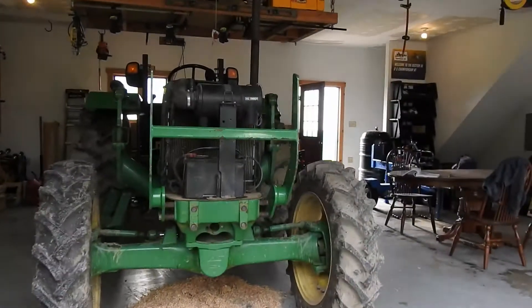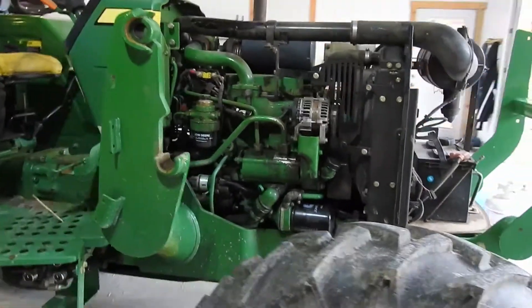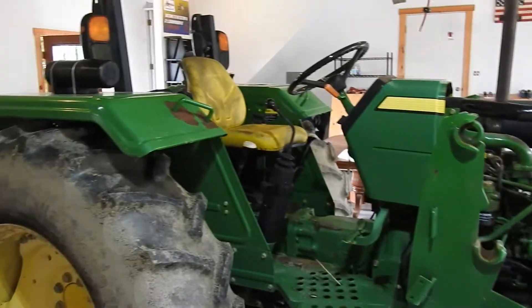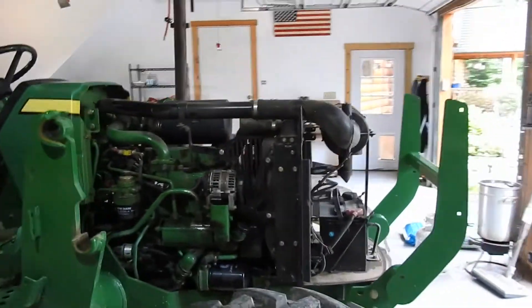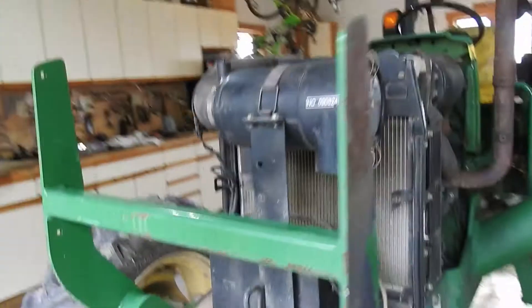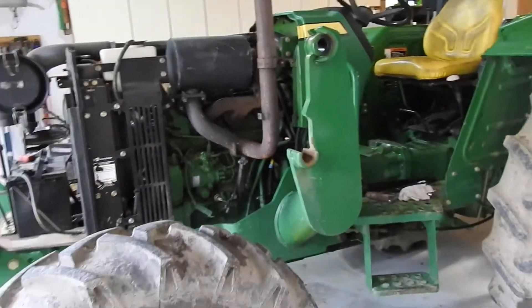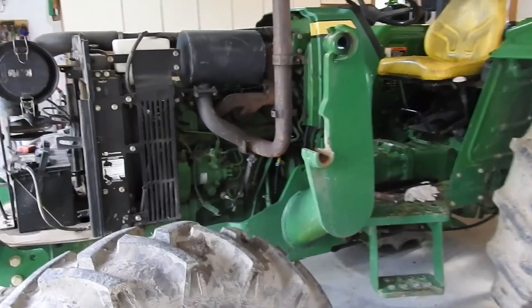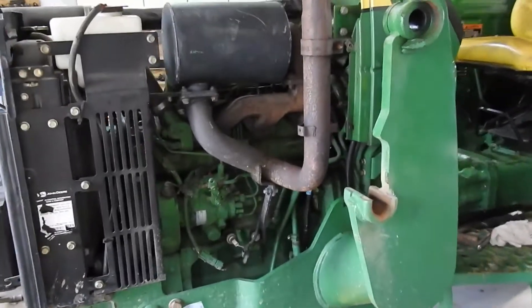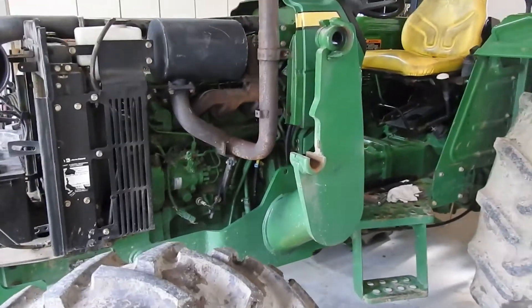Well folks, here we are. I'm a first timer — never been a diesel mechanic or anything. This is my 5065E. As you can see, I got her broken down, got the top off, the cover off, but I got problems with this. I got this a three-cylinder. I got to rebuild it — the compression on it is pretty low. I think they're reading about 150 psi, so first time getting into an engine like this on a John Deere.